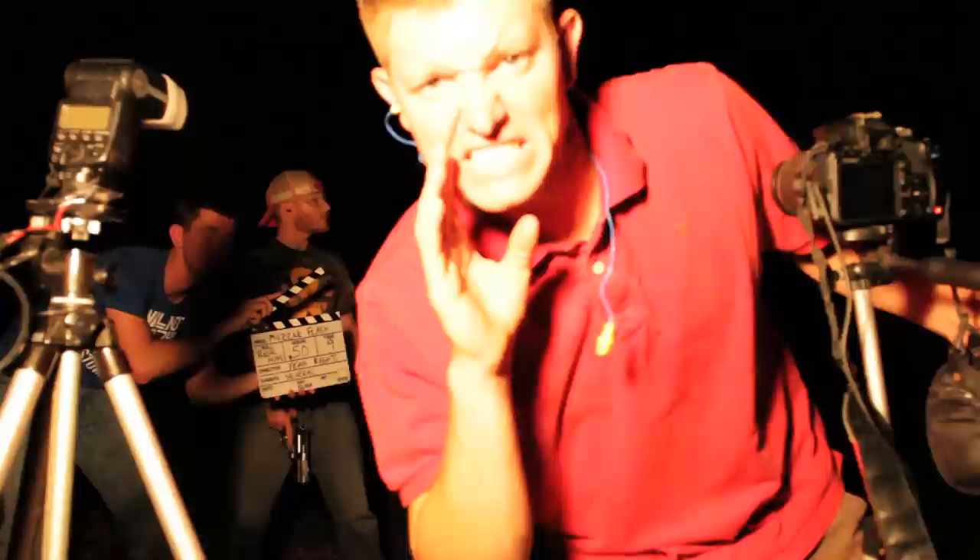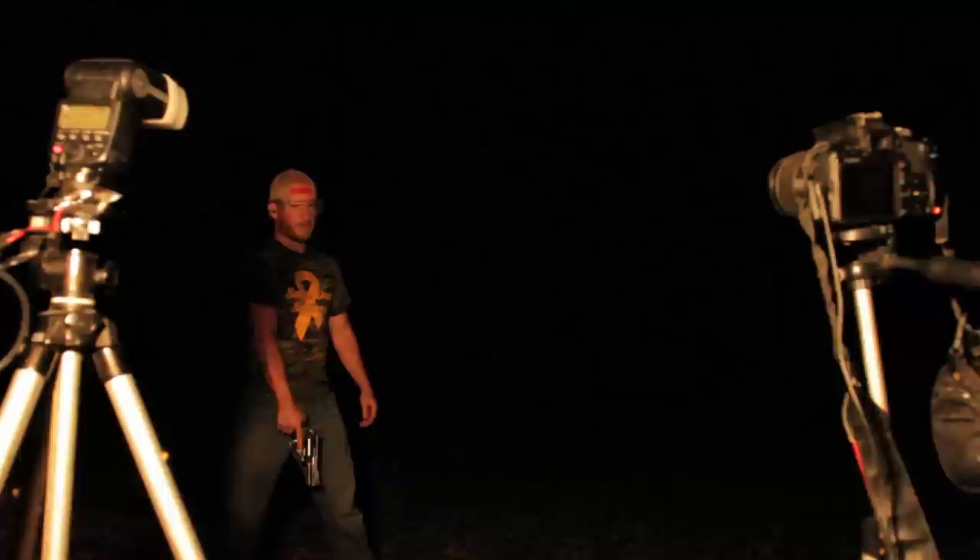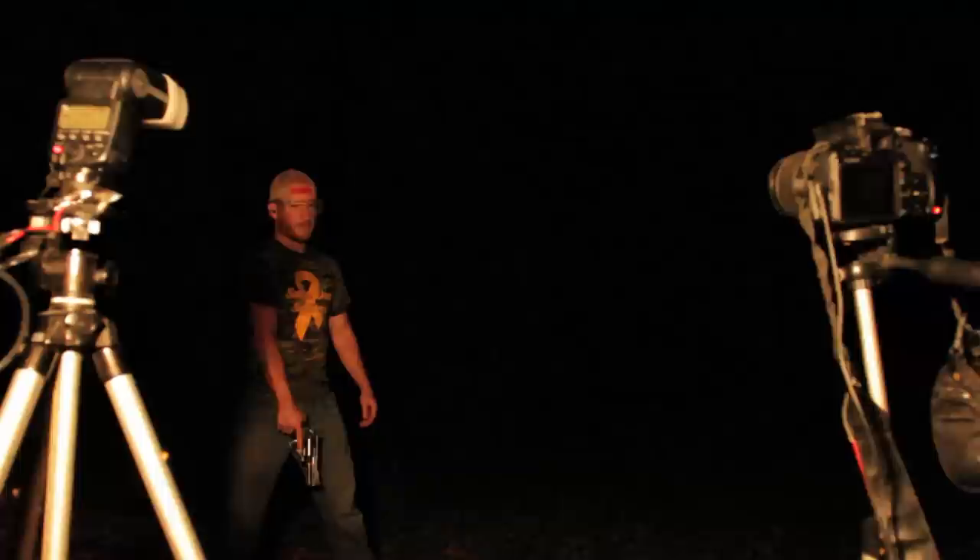We're going to see the kick instead of the muzzle flash — I delayed my flash. All right, you ready to kill the lights, Buzz? Yes, sir. Hold on. Just so I know, what do you think you're going to look like? American hero. All right, kill the lights.